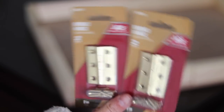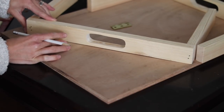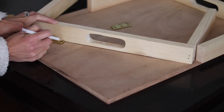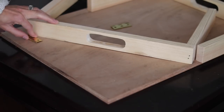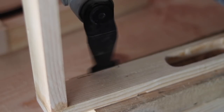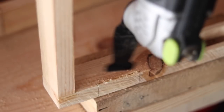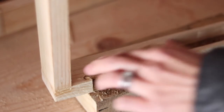I ran to the hardware store and picked up some hinges. These hinges are going to allow the legs to flip up, and I'm marking the depth I need to cut out of the leg so the hinge mounts flush. If I don't recess these hinges, the leg won't be flush against the plywood when it transforms into a tray. I decided to use my oscillating multi-tool to cut out these little pieces for the hinges — it just went faster this way.